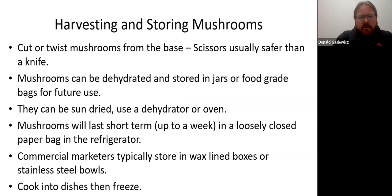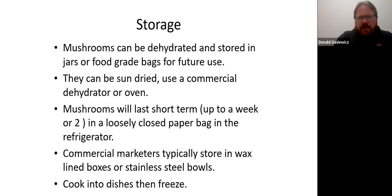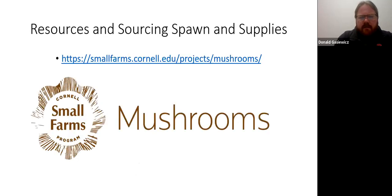For harvesting and storing mushrooms, you want to cut or twist them — scissors are usually safer than a knife. Mushrooms don't lend themselves well to freezing, so dehydrating is preferred. Sun-drying or a food dehydrator works great. If keeping them in the fridge, a loosely closed paper bag is best — they'll last a couple of weeks. Don't put mushrooms in plastic; the humidity makes them rot quickly. You can also cook them into dishes and then freeze.